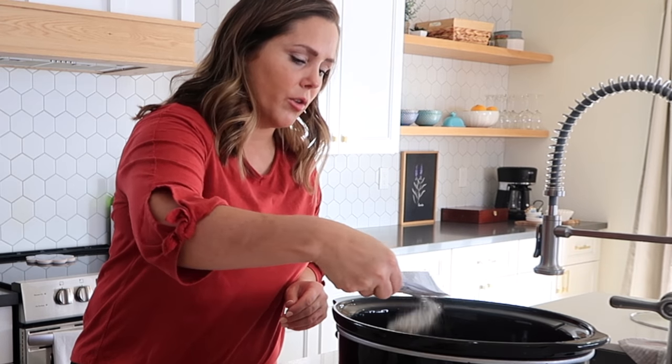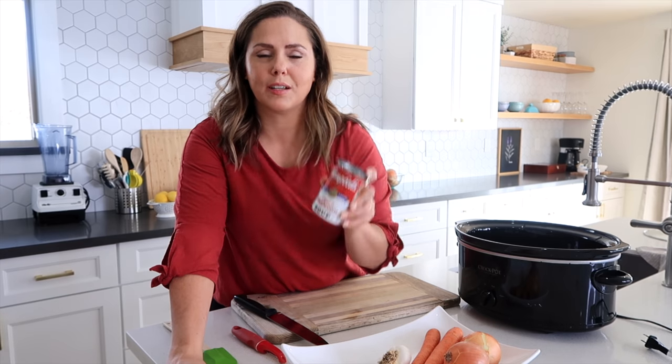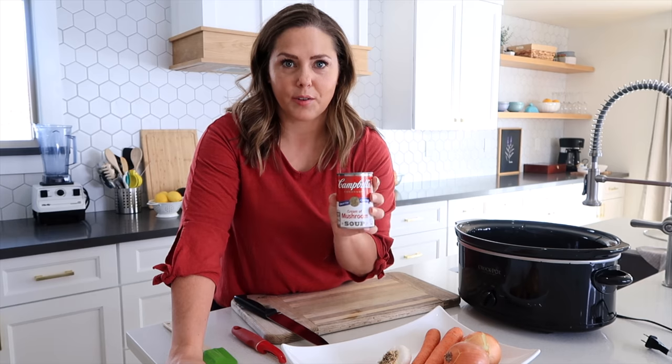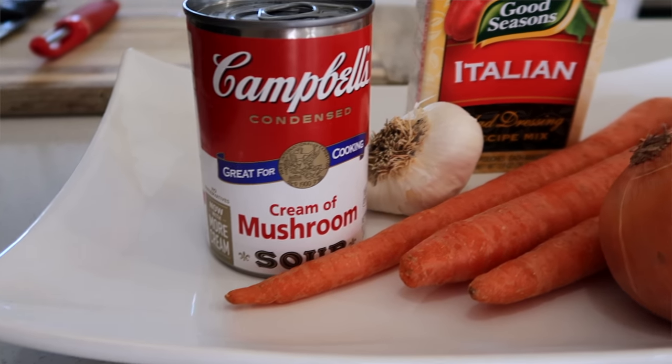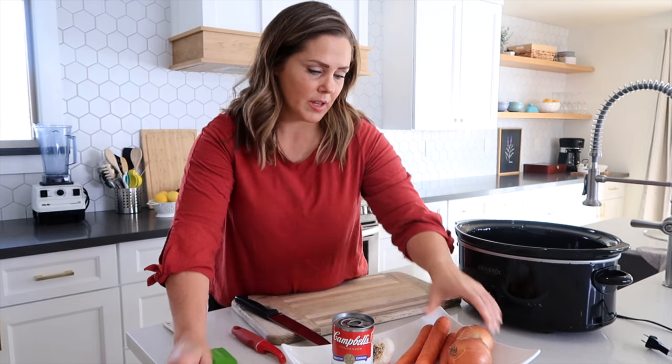The next thing I'm going to use is cream of mushroom soup. I don't like to use cream of mushroom soup a lot in my recipes, but this one makes the best gravy and you don't want to skip this part. And then I have some garlic, a few carrots, and a couple of onions here.